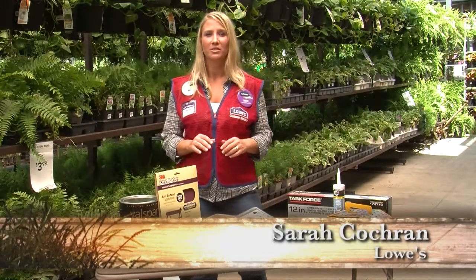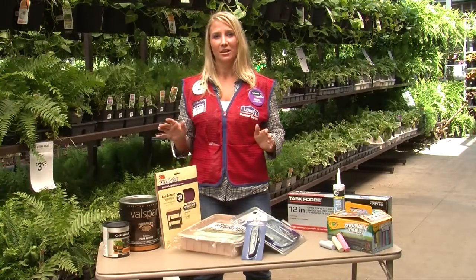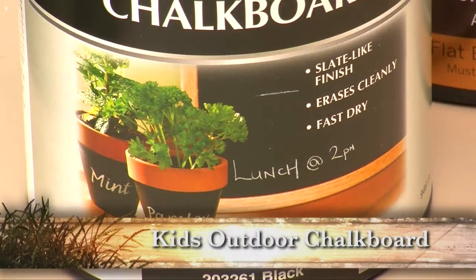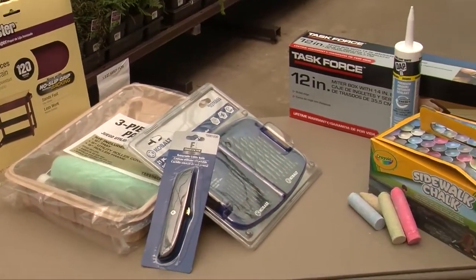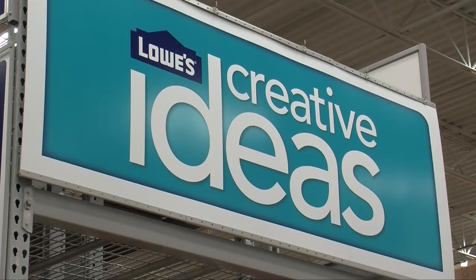Hi, my name is Sarah. I'm coming to you from Lowe's in Flower Mound, Texas, discussing a great creative idea for a kid's outdoor chop board. These are some of the items that you'll need to create your kid's outdoor chop board. The items are also available at LowesCreativeIdeas.com, where you can get a complete material list as well as a cut list for all the lumber that you're going to need.